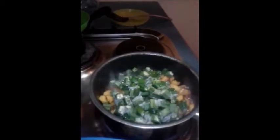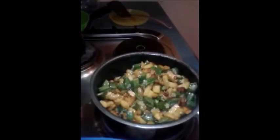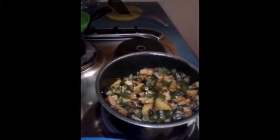Now the potatoes are half cooked, and now I am going to add chopped bindi or okra. Mix well and cook it with the lid closed.